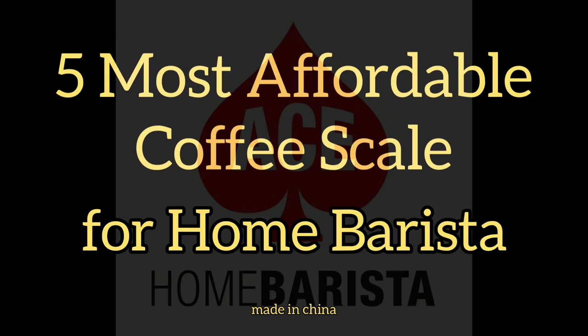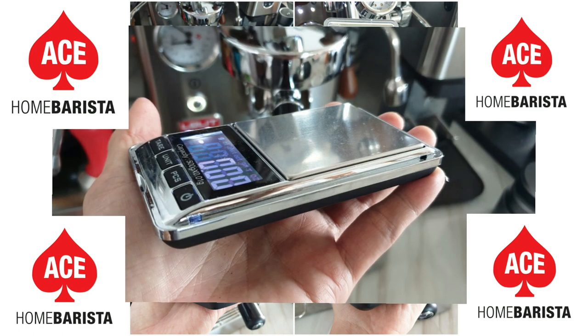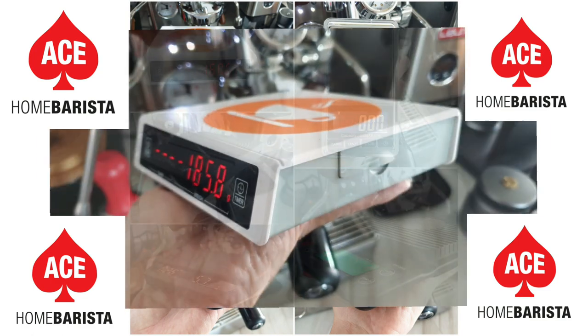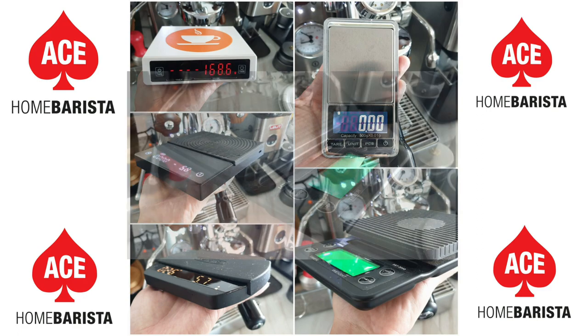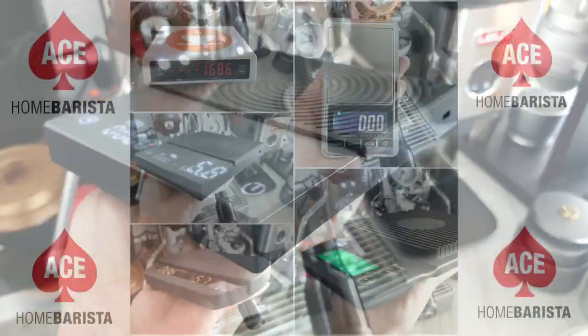Hi, home barista — Stefanes from Ace Home Barista here. I have been using several different kinds of scales for the last two years that I bought from online China shops. I hope this sharing will be useful to save your time and money in deciding what is best for you and your budget.